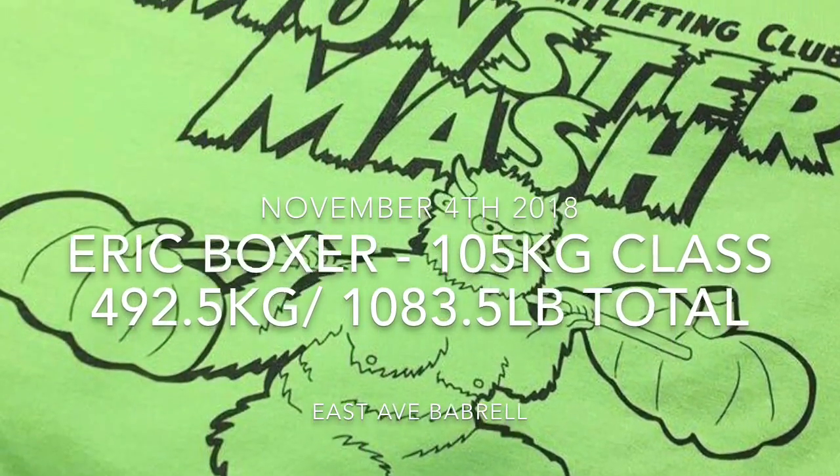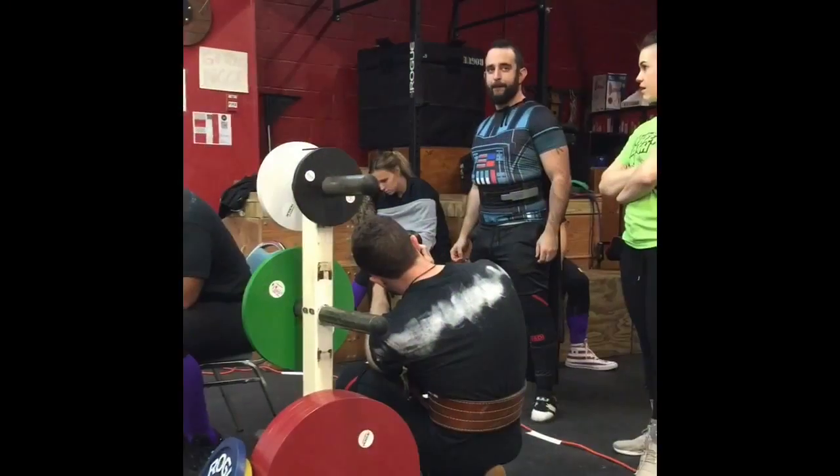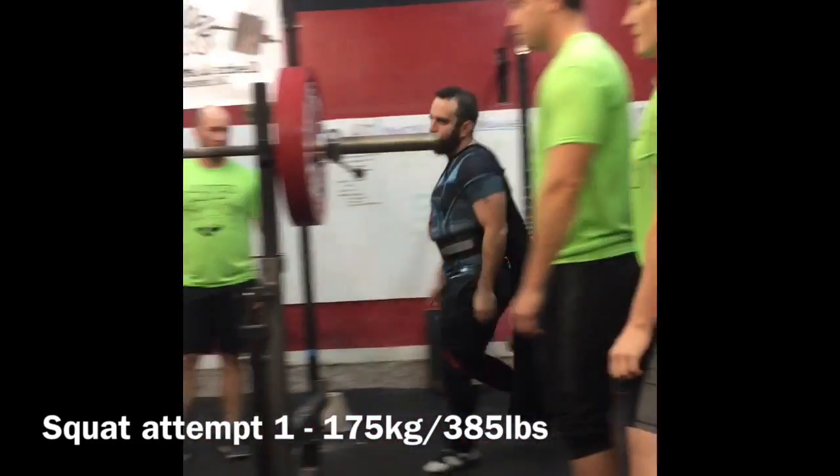This was Eric Boggs' first powerlifting show. This was an unsanctioned show at East Ave Barbell, hosted by RIT Rochester Weightlifting Club.